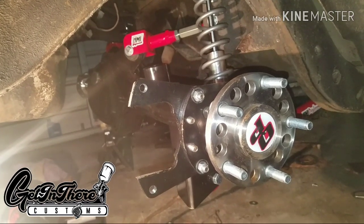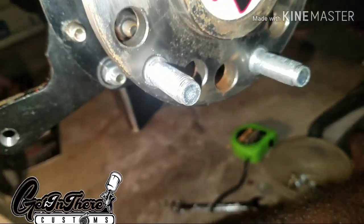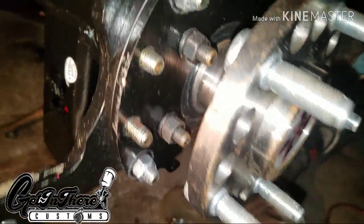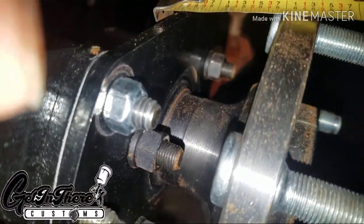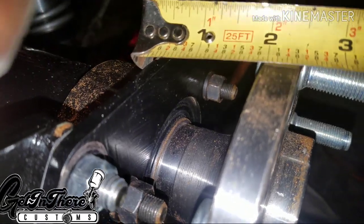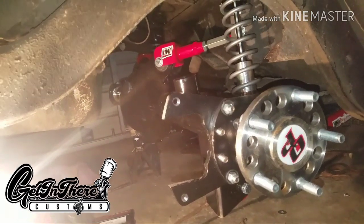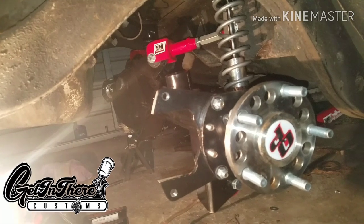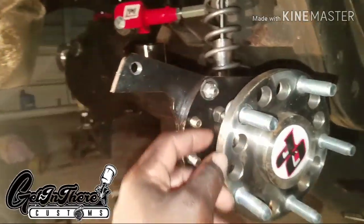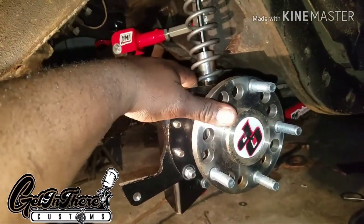The regular 8.5 Wilwood kit might work, but you have to check the offset of the axle flange. When you look at Wilwood kits it might say 2 and 3 quarters — you measure behind the flange to in front of the axle. All 4.9-inch axles have a 2.5 offset. Wilwood does make a 2.5 offset kit for the 4.9-inch.